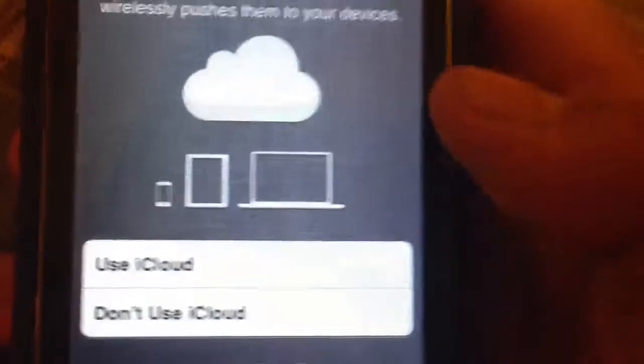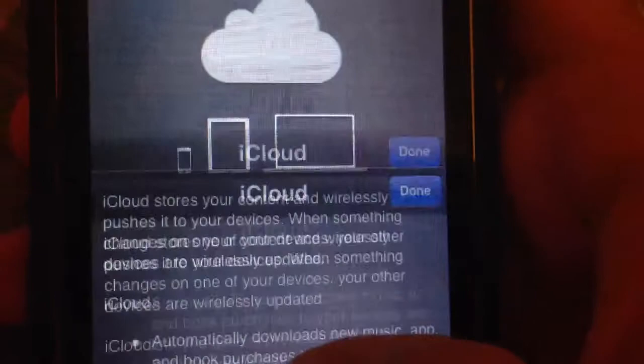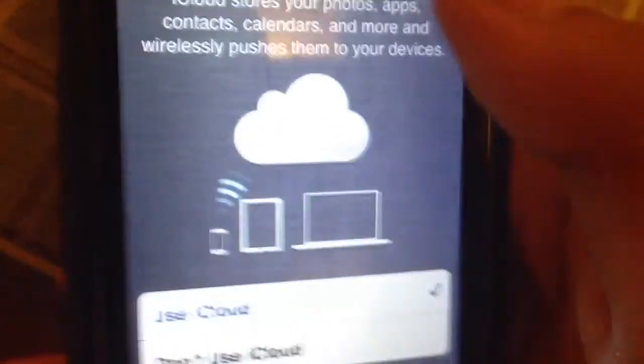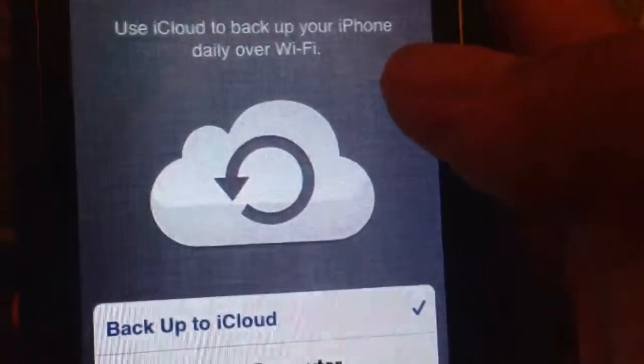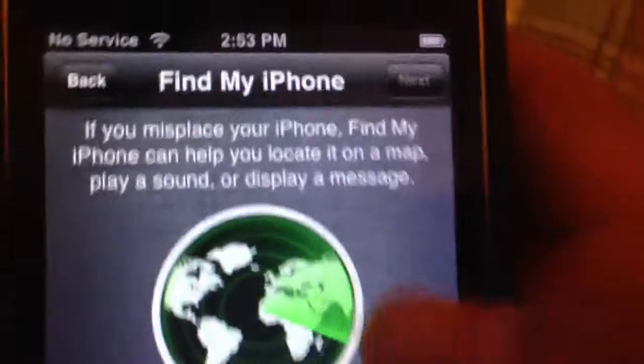Now you guys might ask, use iCloud or don't use. And if you want to know what iCloud is, it's right here. I would definitely use iCloud. Back up to iCloud. It's going to take a few minutes. I would use Find My iPhone.